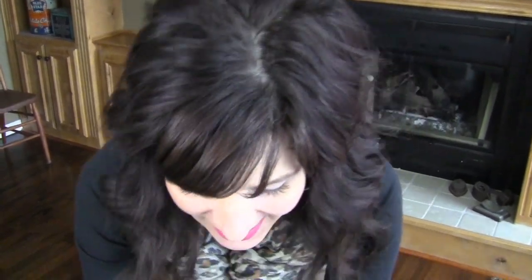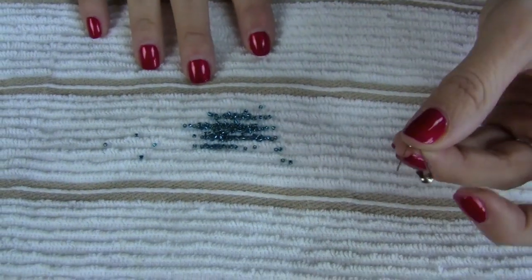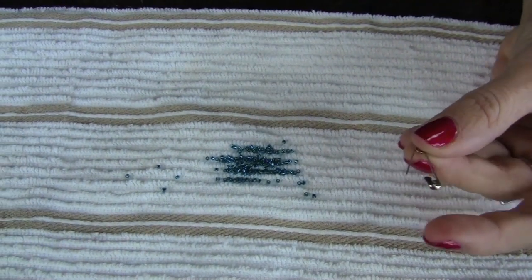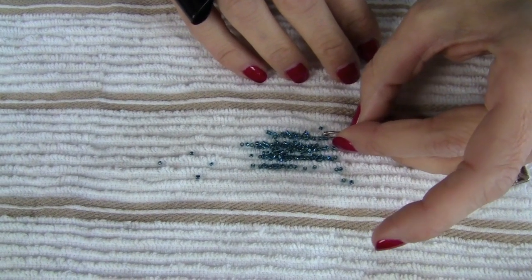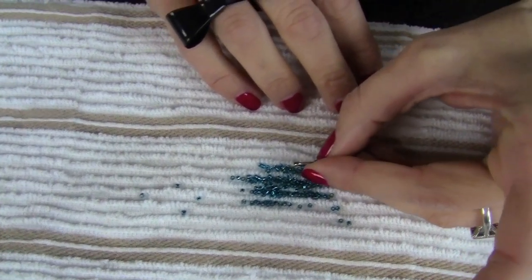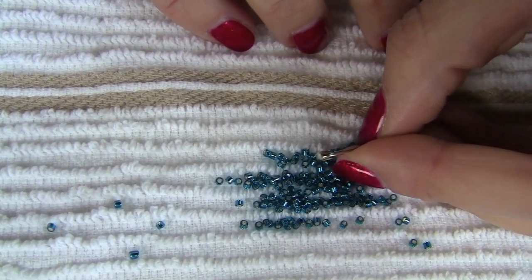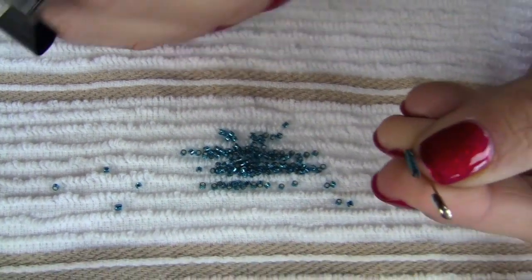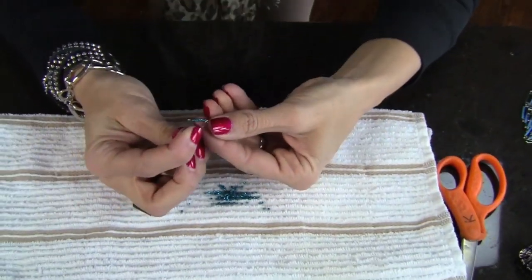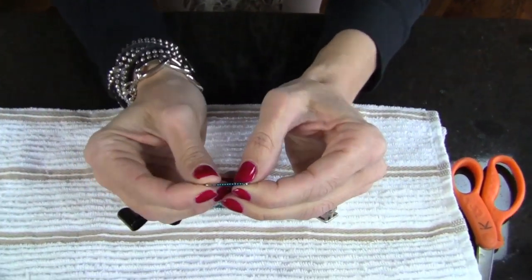I learned this nifty beading trick from my Native American friend. You need a little hand towel like this — just dump the beads on there. Take your safety pin and start loading the beads onto it. If you can see we're really zoomed in, you just start loading them on like that.